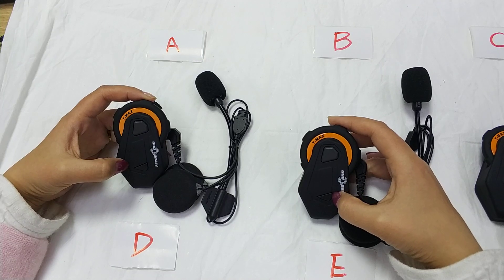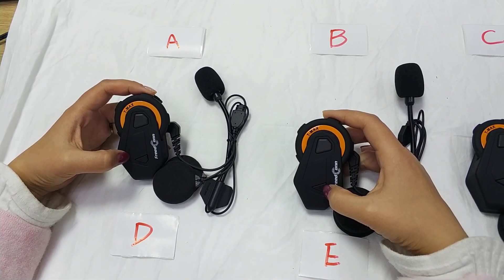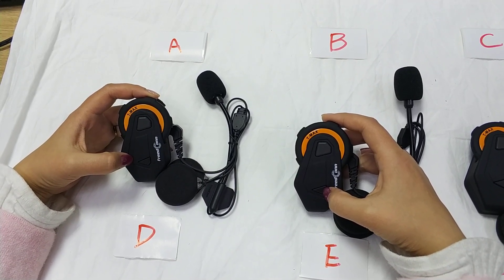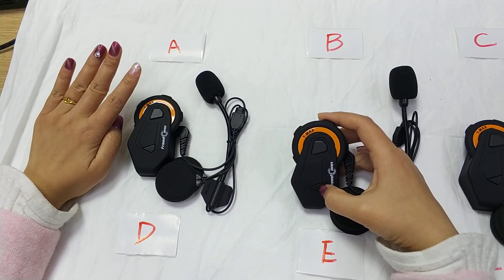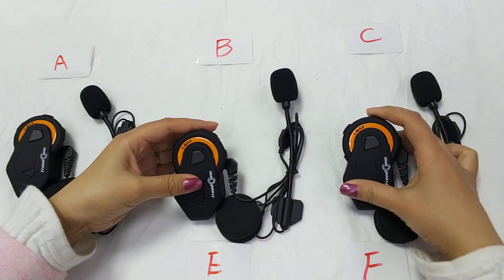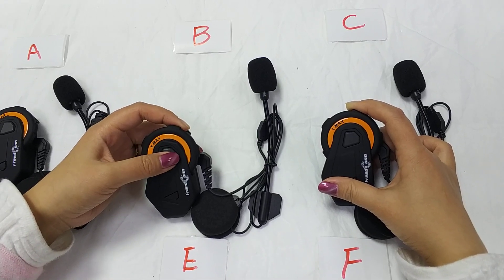After the light turns solid blue, that means it is connected successfully. We leave A and start to connect B and C. First, we turn off the B intercom — power off B.